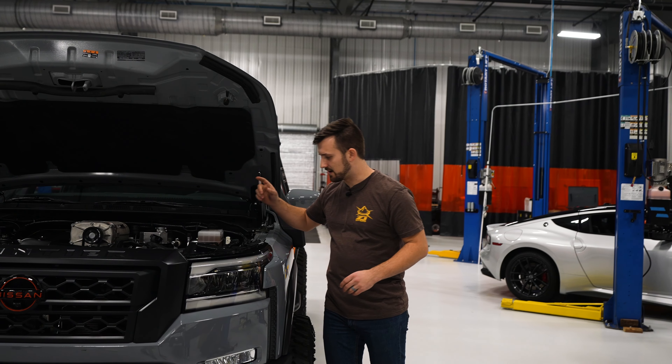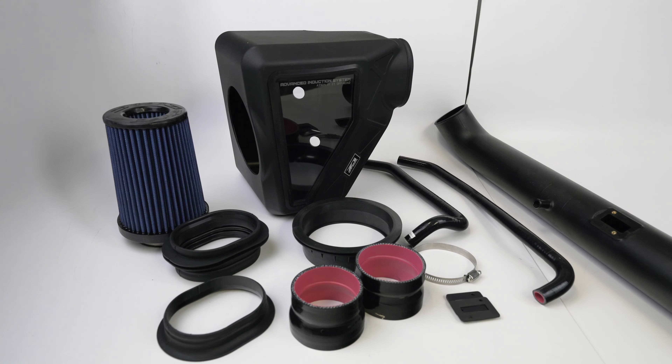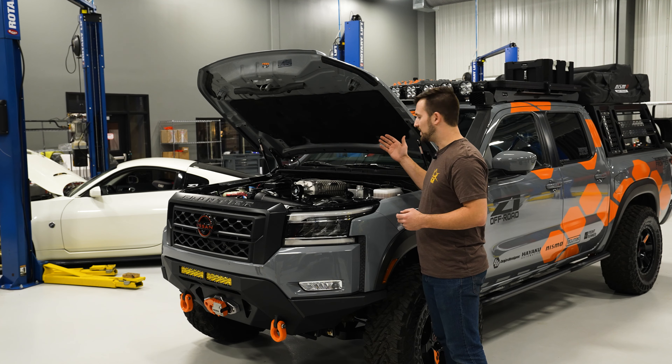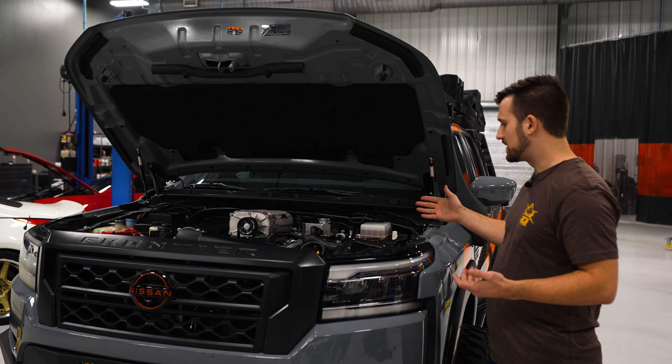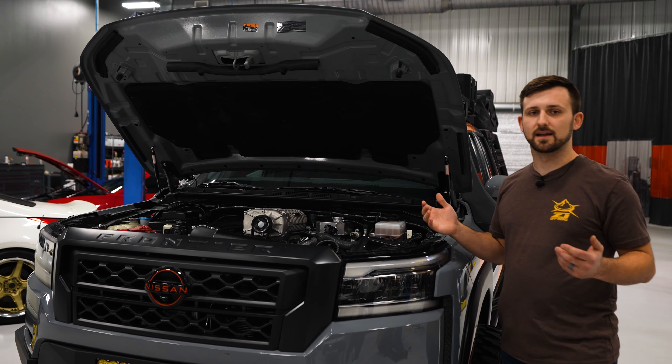Moving on, we have the cold air intake — this is the Z1 Off-Road cold air intake. We've been using it since we got the truck basically. We have made a few changes: we added this larger tube for the supercharger. It's been a really great design. We have tweaked it a bunch and improved it over the years.